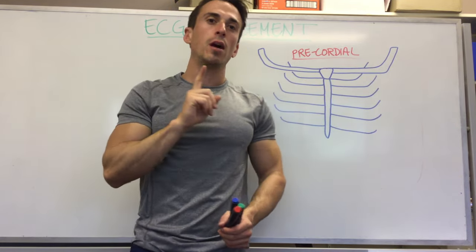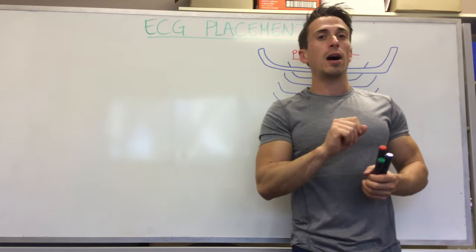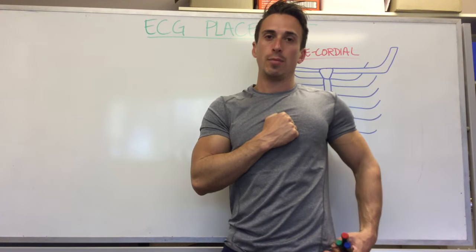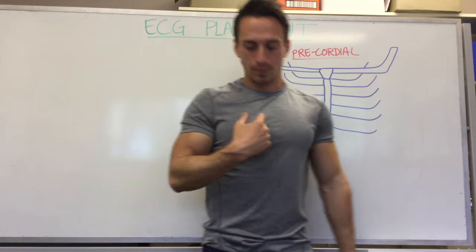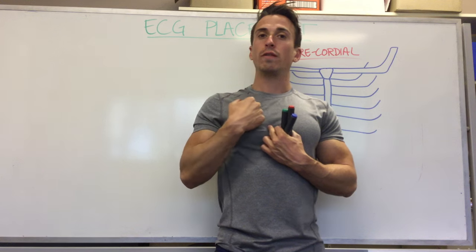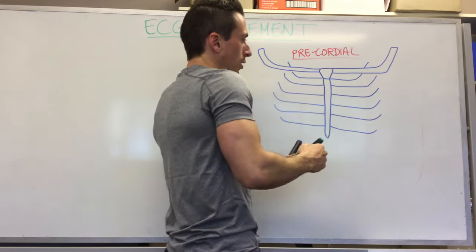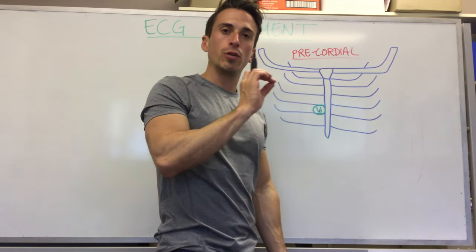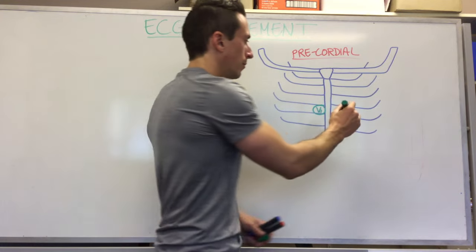We have six precordial electrodes and we start with V1. Remember, when you're looking at the patient that's the right side and that's the left side. The heart sits behind the sternum, a little to the left, with the apex pointing toward the left hip — keep that in mind for electrode placement. For V1, go to the right of the sternum and count your ribs to the fourth rib; after that fourth rib is your fourth intercostal space. So to the right of the sternum at the fourth intercostal space, we place V1. V2 goes at the same fourth intercostal space but on the left-hand side of the sternum.